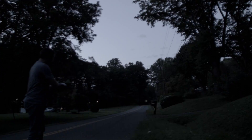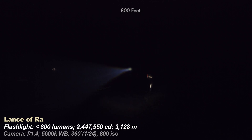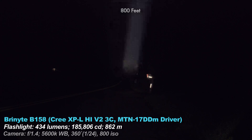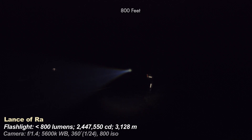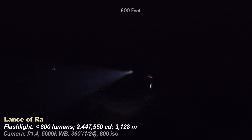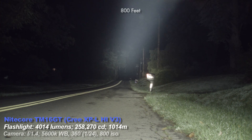At 800 feet some of these lights start to struggle — and that's not even real world ANSI usage. Not the Lance though; it still only has a few feet wide off in the distance, like a laser pointer of light. The Bryonite B158 is not as good at this distance — very dim, you only want to use it a few hundred feet. The Lance is still pretty good, and it's my second throwiest light. The only one in between I know of would be the Thrunite TN42, which I don't own. The Nikkor TM16GT scatters a lot of light at this distance.